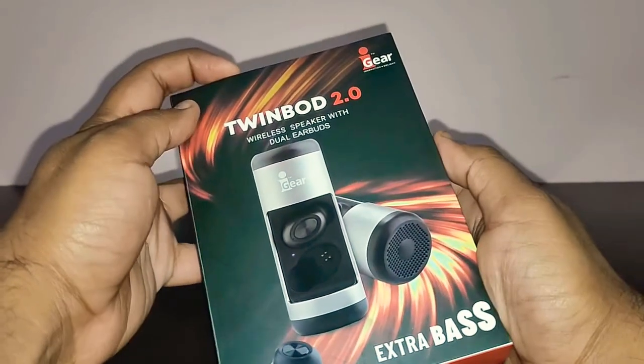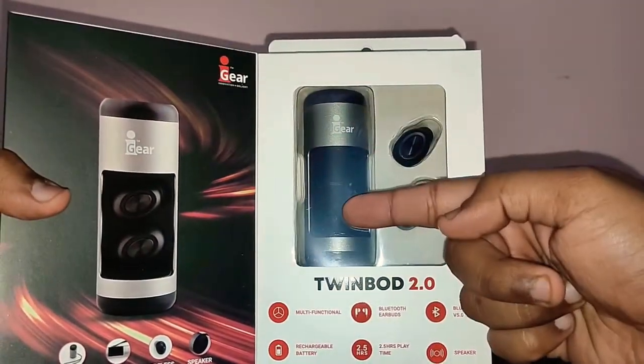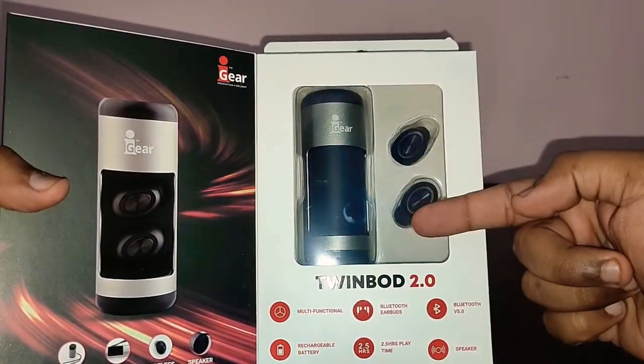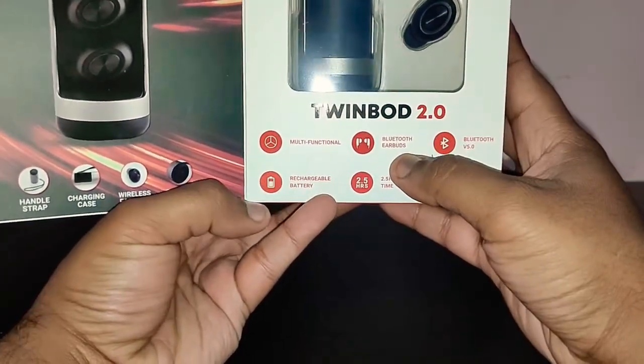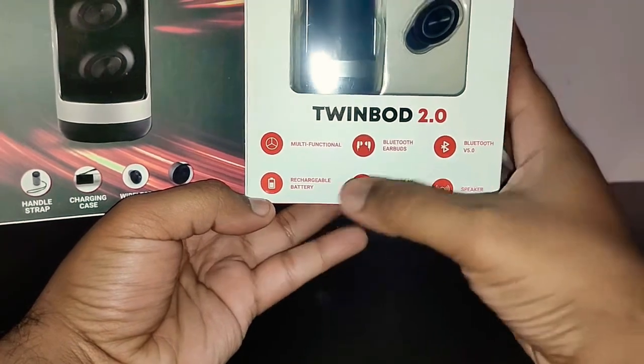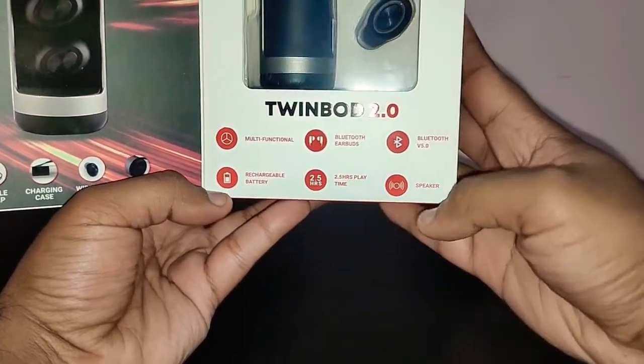Let me take you around the box and show you what features it offers. In the front, as you can see, this is a book style case. You open it and it reveals the body of the speaker as well as the two earbuds. It says multifunctional Bluetooth earbuds, Bluetooth 5.0, rechargeable battery, 2.5 hours of playtime and a speaker.